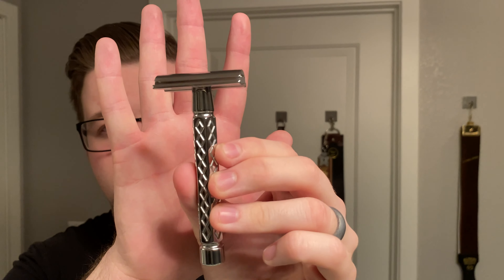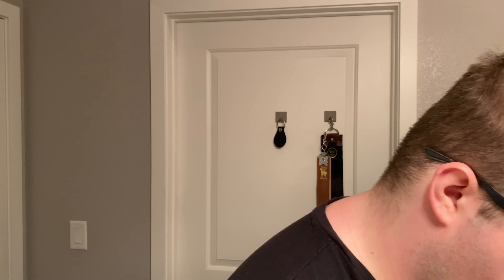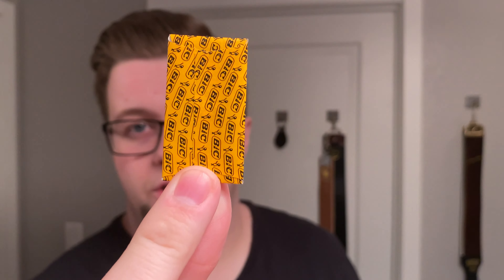So that's going to be going back to the Paradigm Diamondback, and inside this I'm going to be using a first-use Bic Chrom Platinum. So let's get the blade out of here.